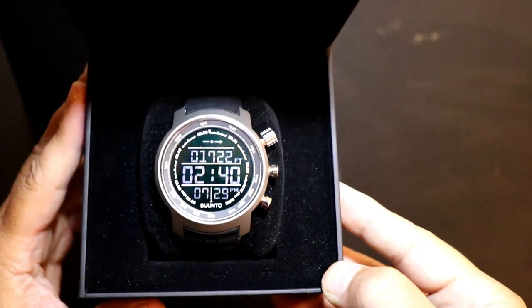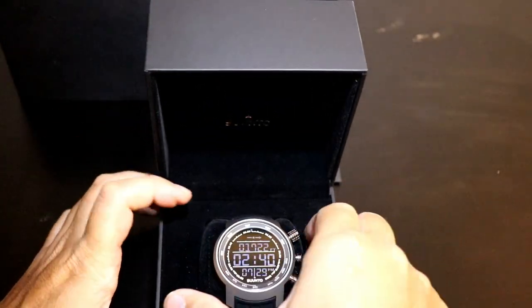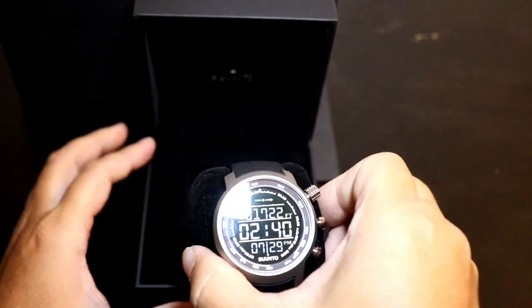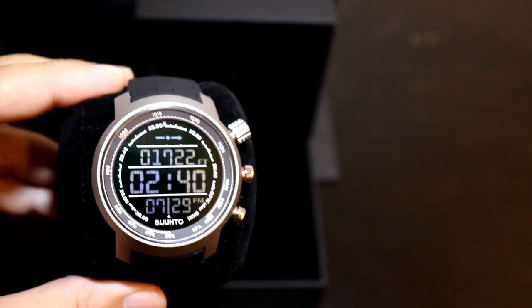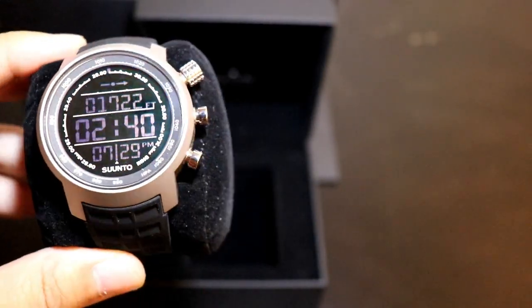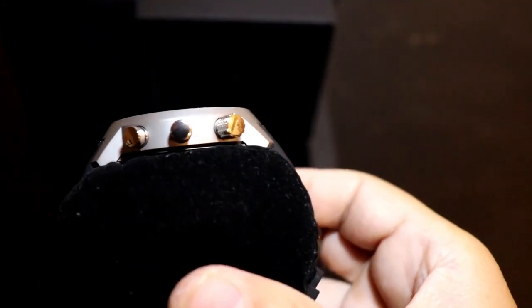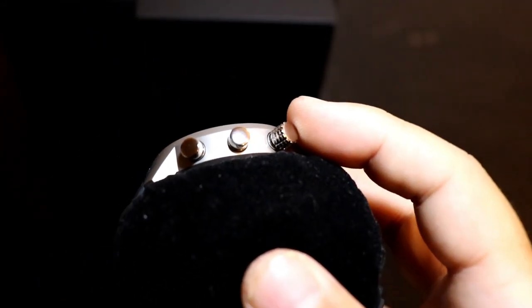From first impressions, this watch actually looks pretty nice. Taking it out of the box, the numbers look pretty nice. As you can see on the top, it shows the feet — I doubt we're at 1,722 feet, but you can probably calibrate that.